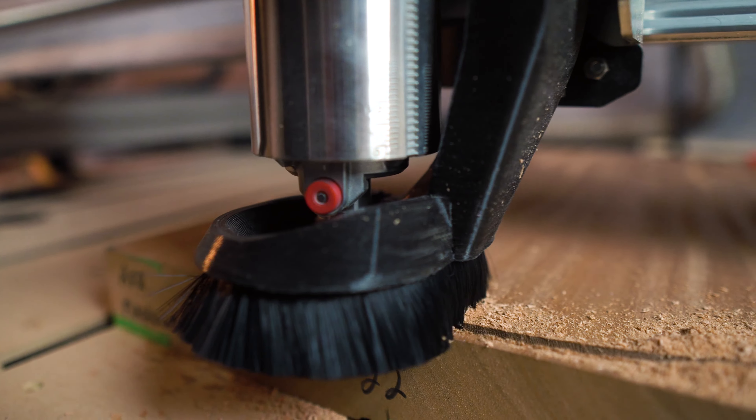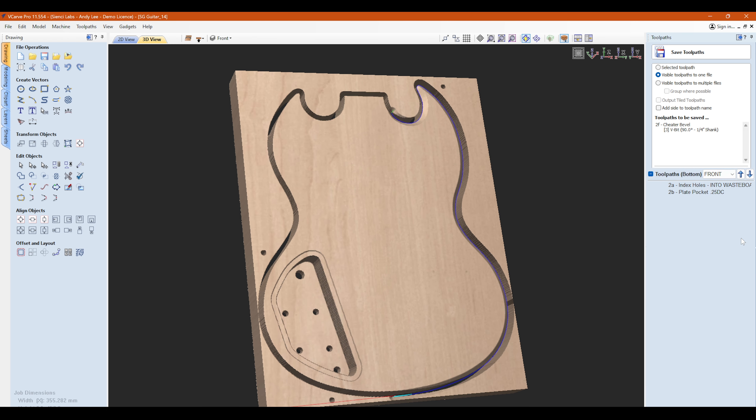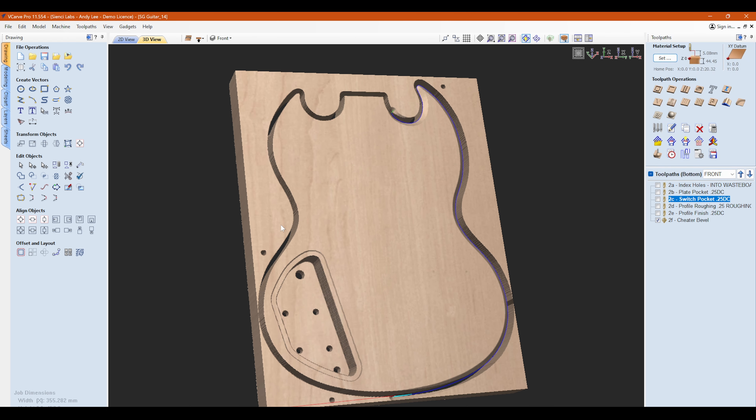The last set of vectors to create are the index holes for flipping. The first guitar build and the Cottage Country CNC paddle videos go into a ton of detail about flipping, so if you're not sure about it check those videos out. Save your tool paths into groups where possible — there will be a few that need to be saved individually. The backside index holes need to be the first run on the back side as they go into the waste board, and the profile cuts use different bits so they'll be separated as well.